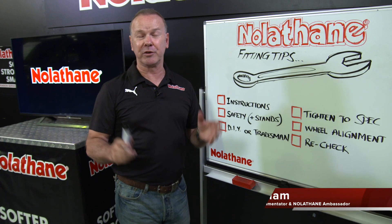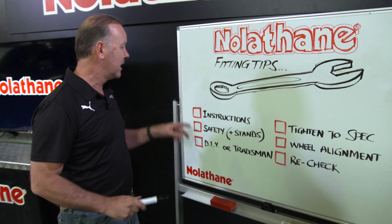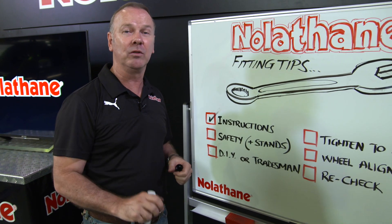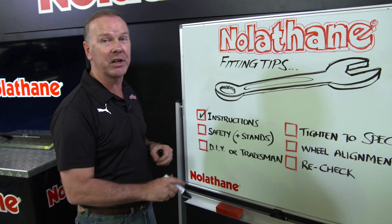Hey, before you embark on your little project to install your Nolethane product, here's a couple of free but simple and important tips. Number one: instructions. Check both the manufacturer's instructions for the vehicle and also the Nolethane instructions included with the kit. They'll be pretty clear.